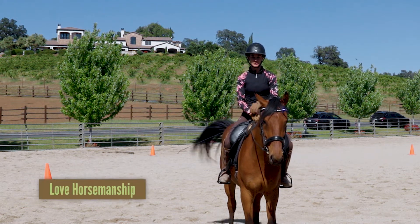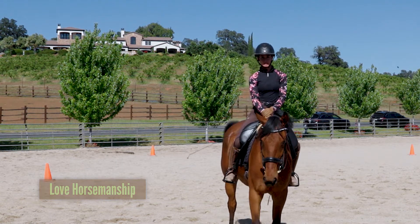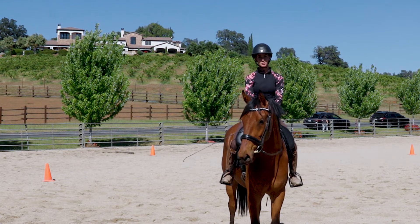Hello everyone, Mikayla here with Aria. This is a four-year-old Dutch Warmblood mare who's been in training for the last couple of months. Today we want to share with you the pinwheel pattern.